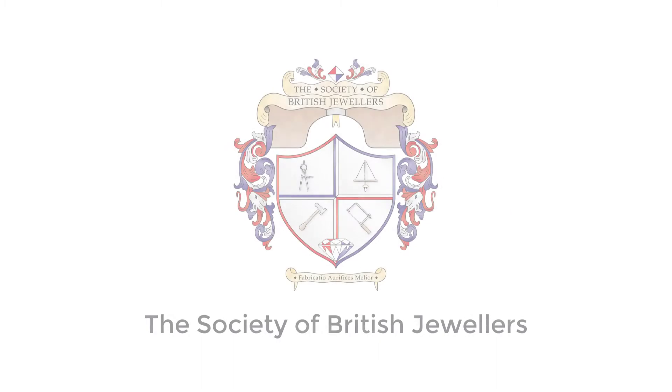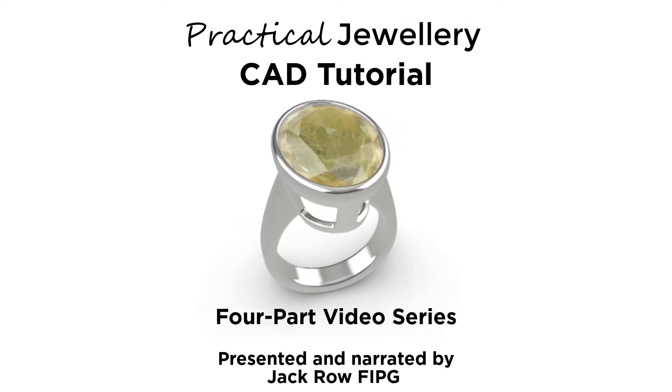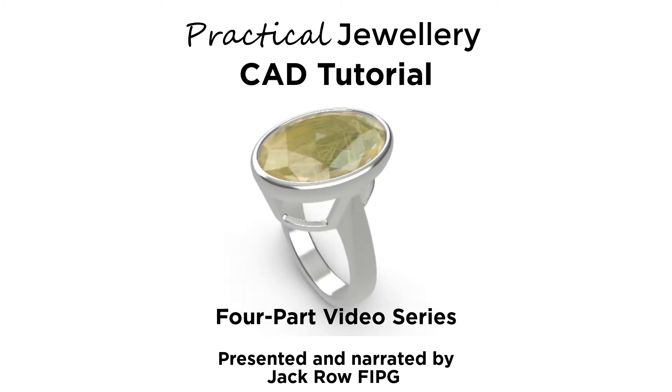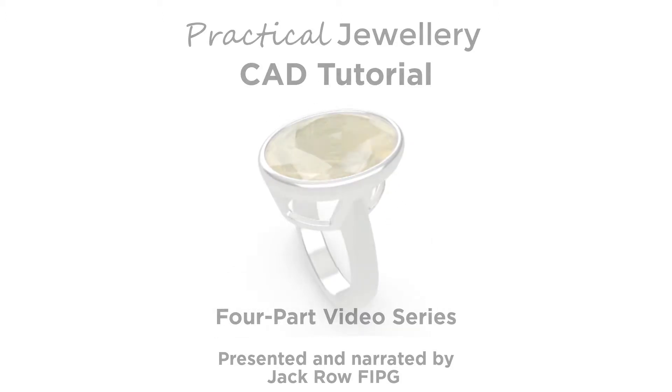Hi guys, welcome back to part 4 in this practical Rhino tutorial where we're making a tapered bezel set ring for a large rutilated quartz. As an added extra bonus tagged onto the end of the video series, I thought I'd show you a way that we can add a simple four-quarter gallery to cut away lightning holes into the front and back of the setting to reduce weight from the model and also improve its aesthetics.